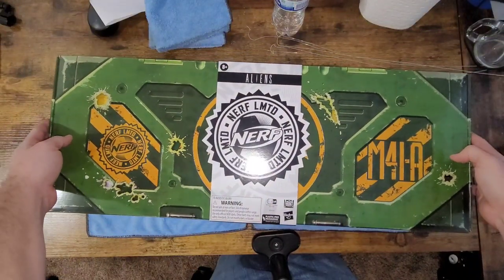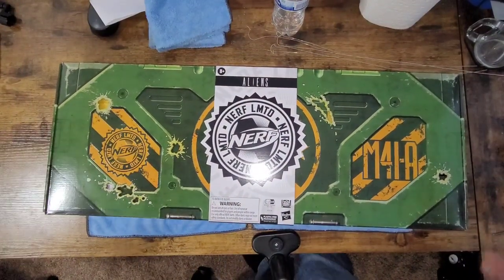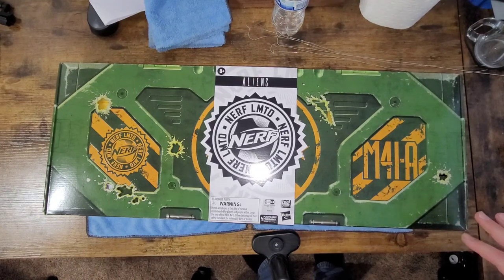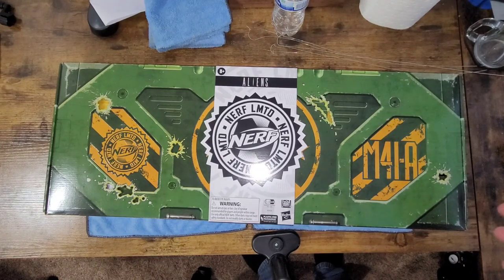We have the Nerf Hasbro limited edition M41A pulse rifle. Now there are a bunch of videos on this thing already out there on YouTube, but nevertheless I'm going to unbox this for you guys. Spoiler alert — I've already taken it out of the package so all the tape has been cut, but we're going to have a look at it real quick, look at the packaging, and I'll give you my two cents on it.